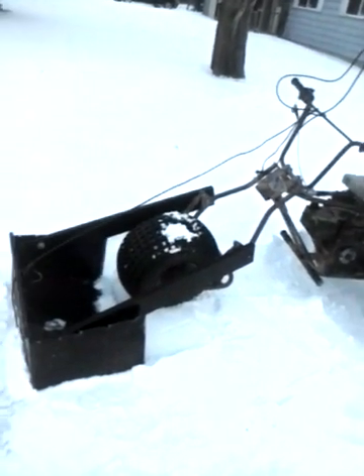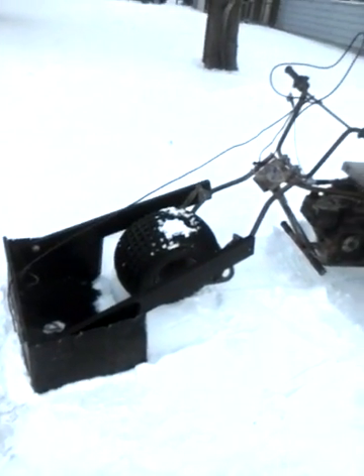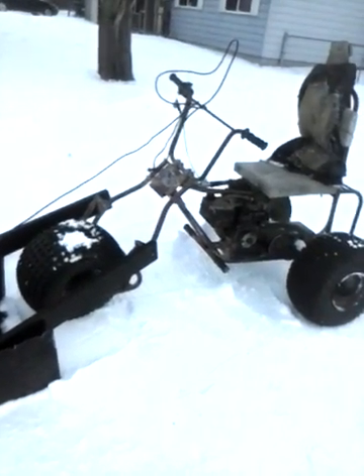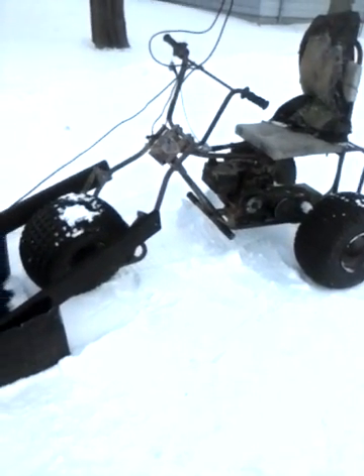I guess, you might just be a redneck if you put a homemade plow on the front of a homemade three-wheeler. Time to go make some money now.